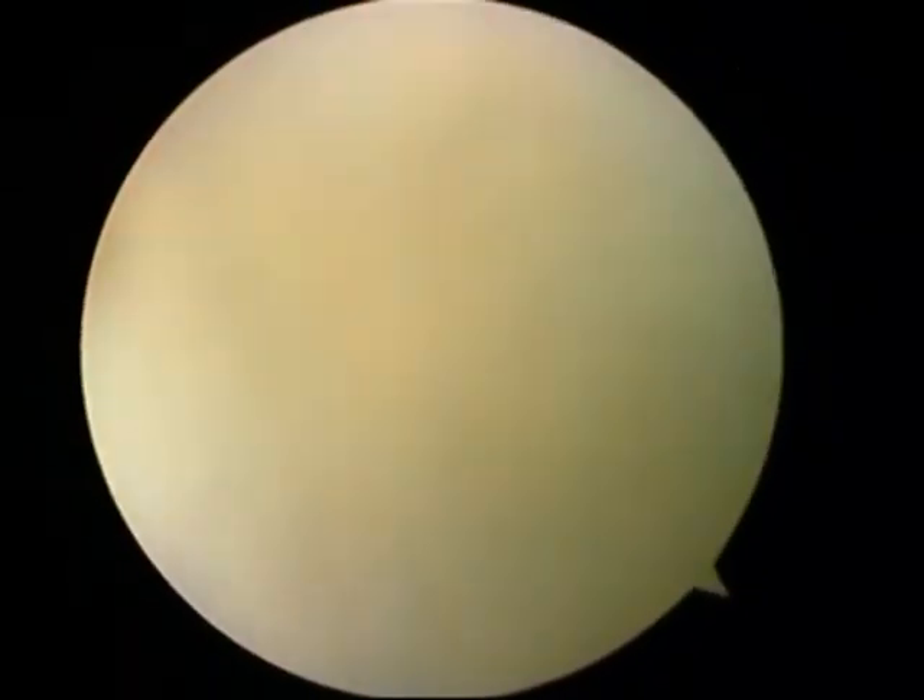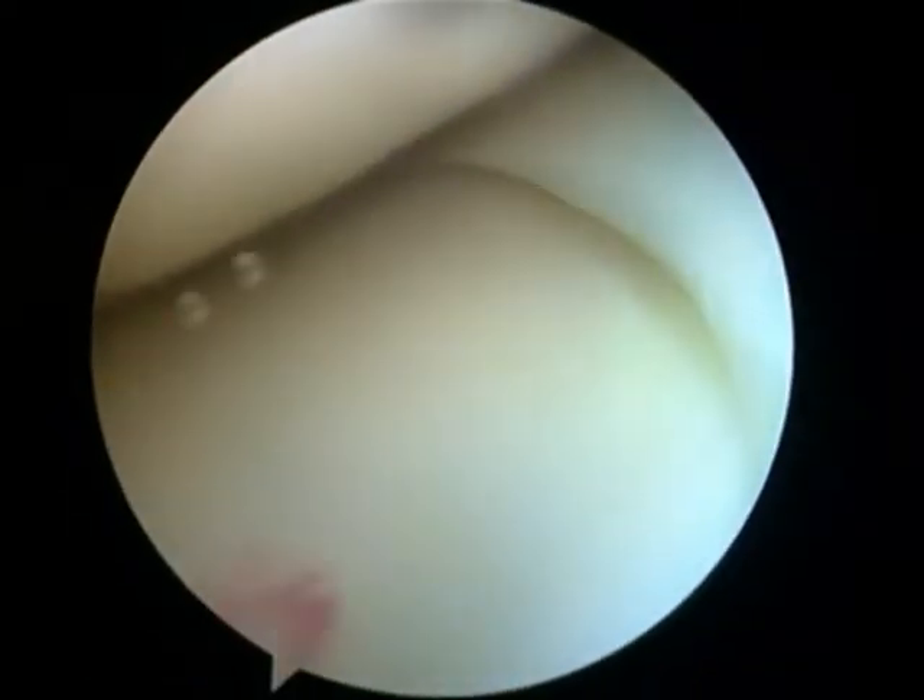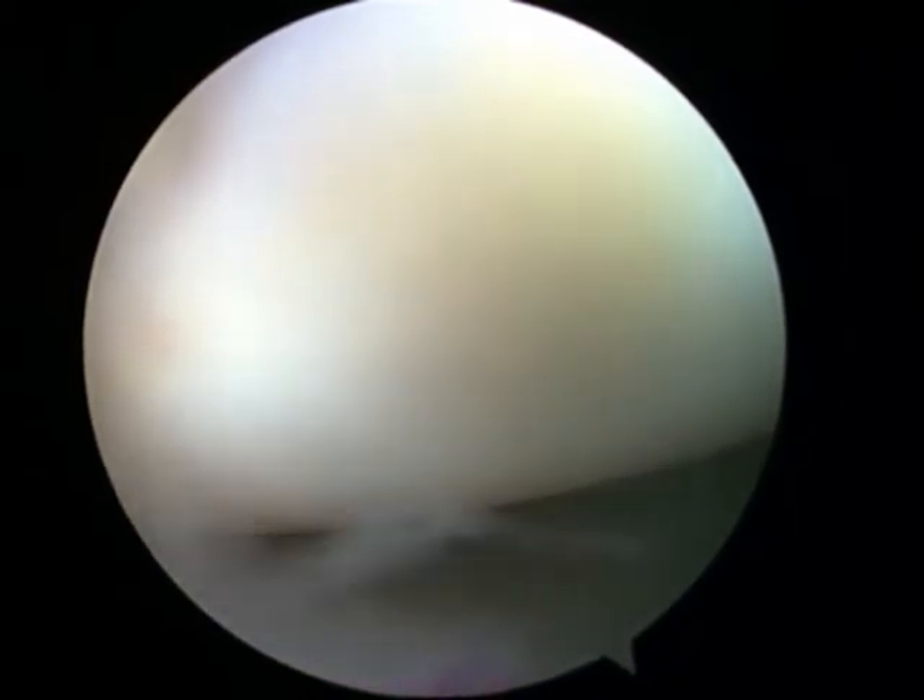I got a tear on the meniscus cartilage, and that's one side of it there to your right. And that's the top of my leg bone. What they do while they're doing it, they move and bend your knee so that they can get the instruments in there.